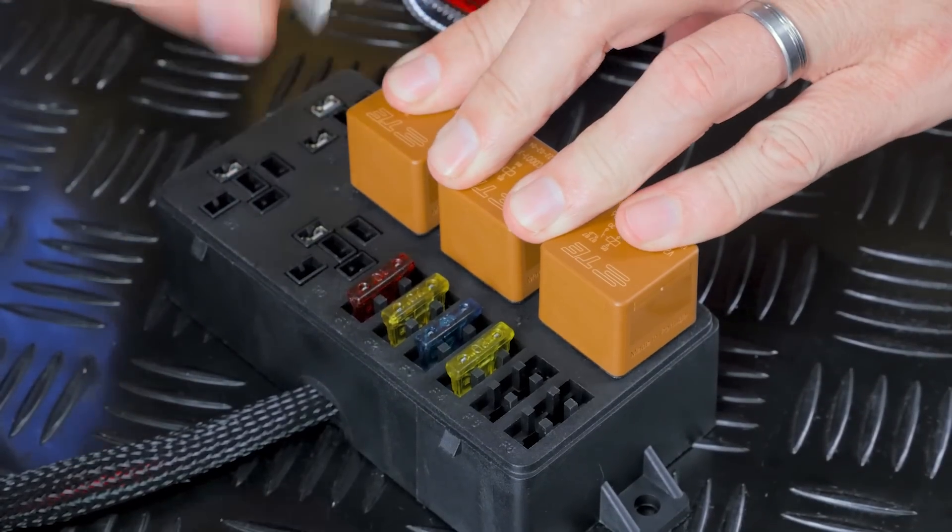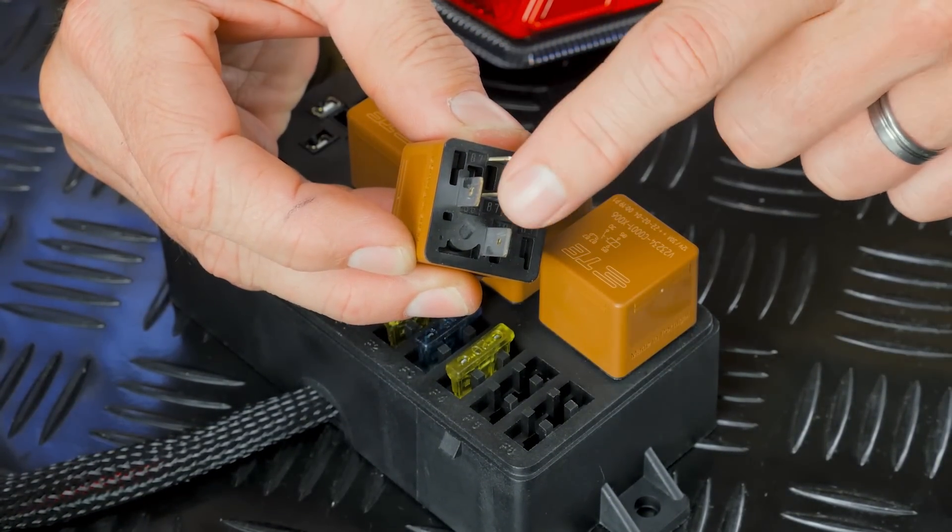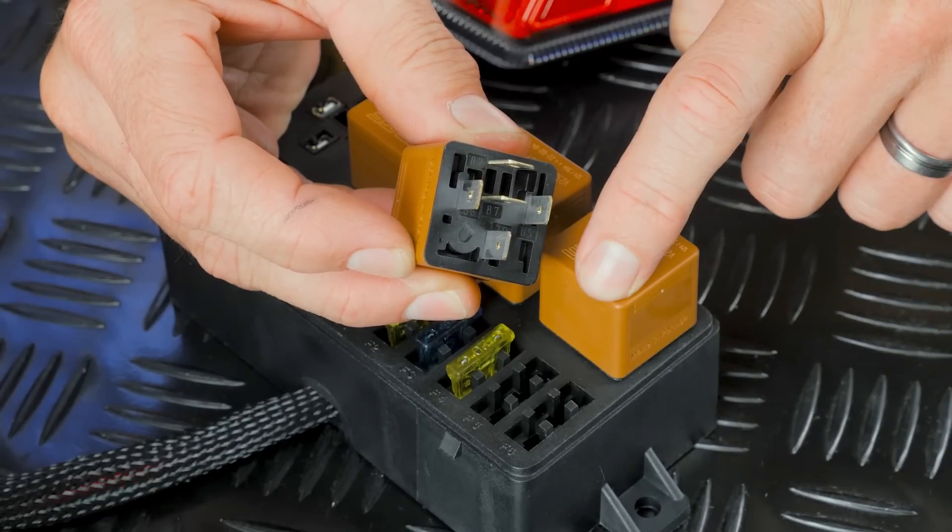Inside the fuse and relay box, we have a 12 volt supply wire that comes in from the battery, and then we've got a low current trigger wire that typically comes from either a mechanical switch or an ECU. These trigger wires tell the relays when to switch on. When they do, there's a little contactor inside the relay that flips over and mechanically makes a connection between the battery 12 volt input and the 12 volt supply wire that goes out to the fuse and eventually out to the device that the relay is controlling.